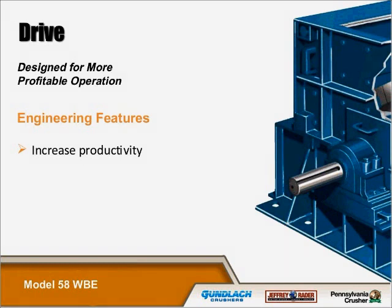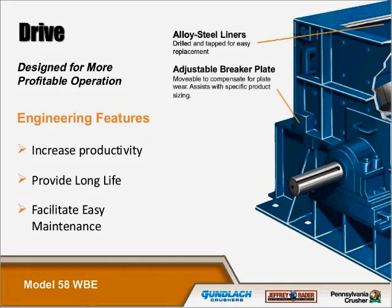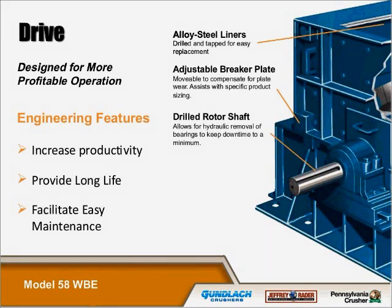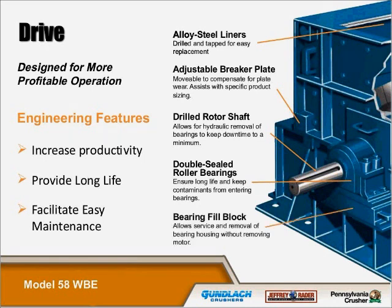Our wood hogs are engineered for increased productivity and they provide long life and facilitate easy maintenance. We have alloy steel liners that are drilled and tapped for easy replacement. Adjustable breaker plates are movable to compensate for plate wear and assist with specific product sizing. Our rotor shafts are drilled, which allows for hydraulic removal of bearings to keep downtime to a minimum. The double-filled roller bearings ensure long life and keep contaminants from entering the bearing housing. The bearing fill block allows service and removal of the bearing housing without removing the motor.